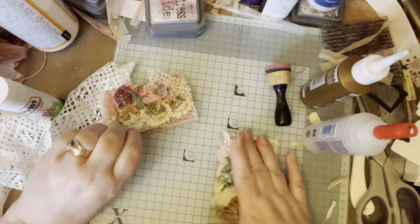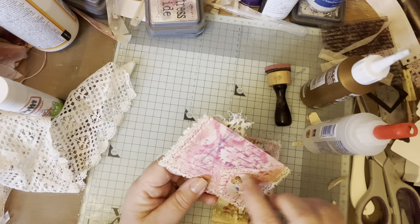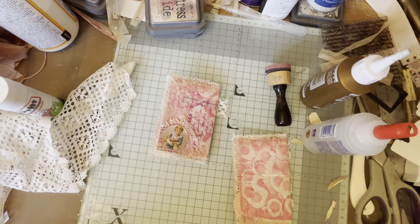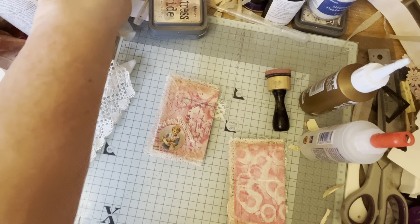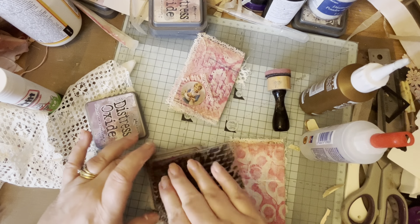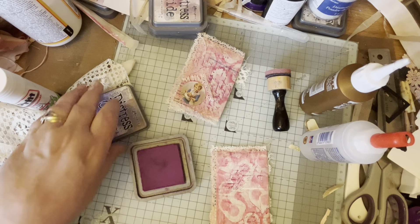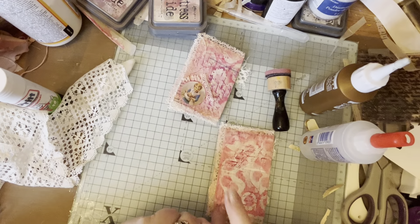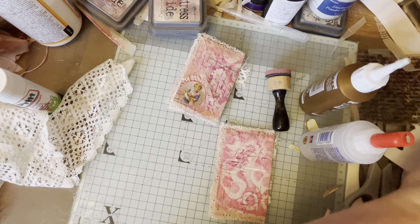Right, so there we go. On the back of this one I did put a little something - so I got my script stamp, here it is. I've got some Seedless Preserve which I'm going to use now, and I just stamp a little bit on there. Very pretty.